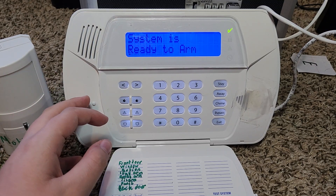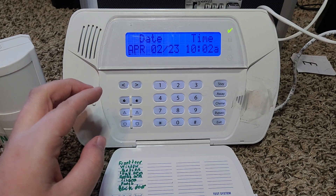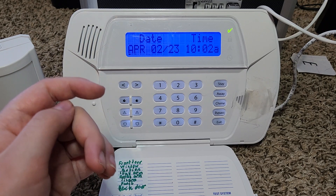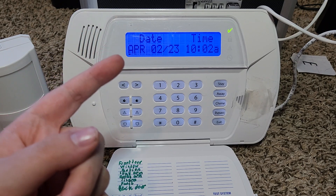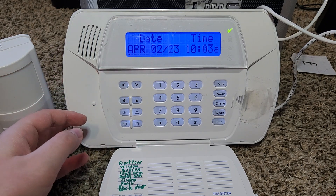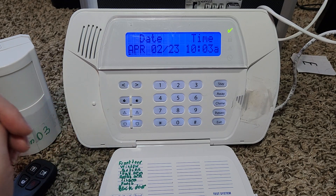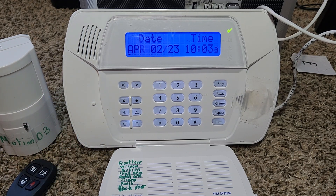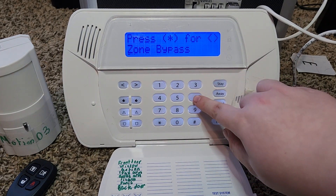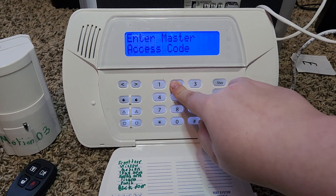Now let's demonstrate some programming on the system. There are two layers of programming on the DSC: user programming and installer programming. For now we're going to demonstrate user programming. To get into it, you click star 5, then type in your code.